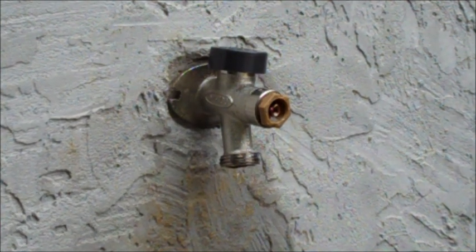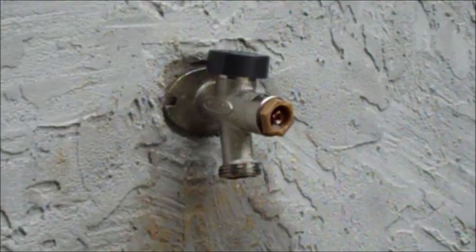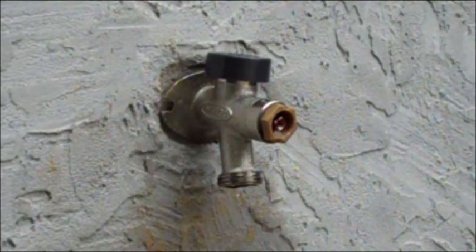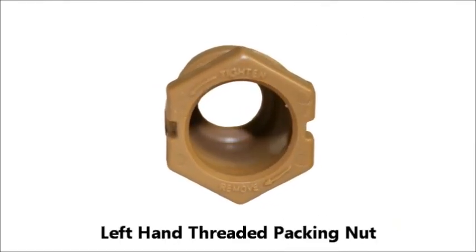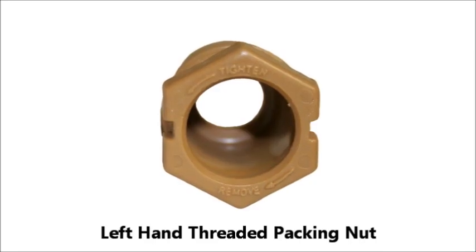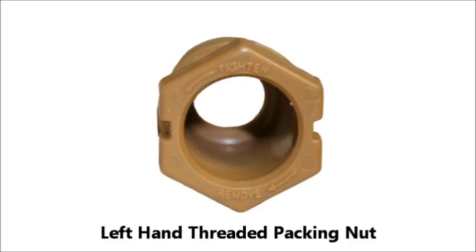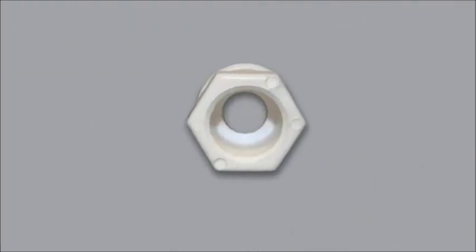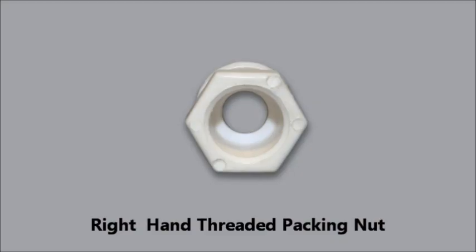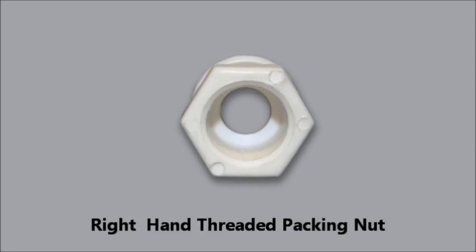Once the handle is removed, you should see a white or tan plastic packing nut threaded into the hydrant. Your packing nut may be right hand threaded or left hand threaded. A left hand threaded nut will indicate this with the letter L or with arrows pointing left to tighten, imprinted on the edge of the packing nut. Left hand threaded packing nuts can be tightened by turning to the left. If there is no indication that the packing nut is left hand threaded, you can assume that it is right hand threaded. Right hand threaded packing nuts can be tightened by turning to the right.